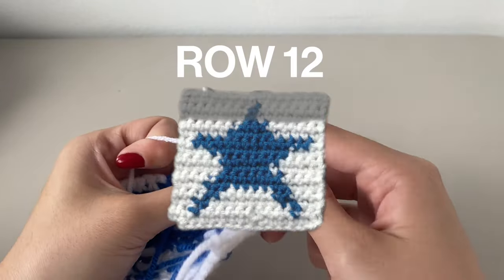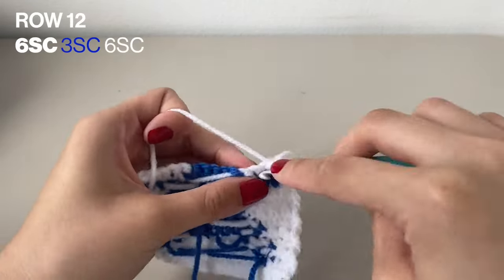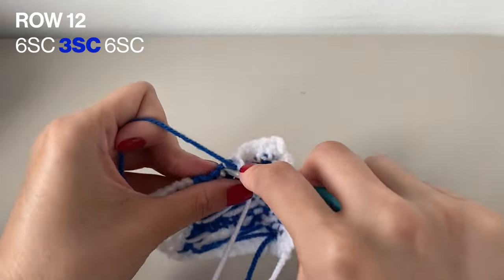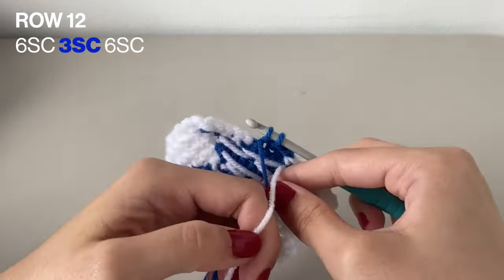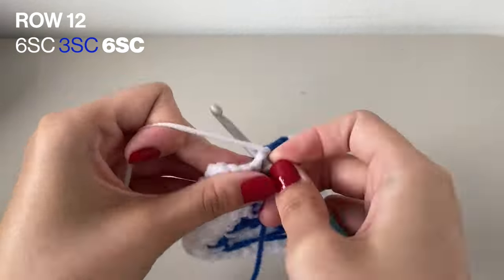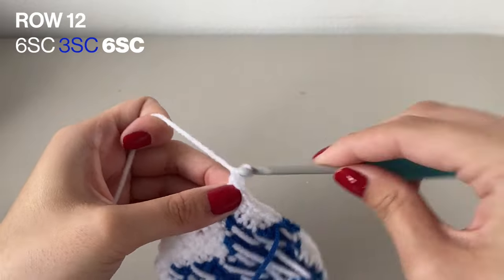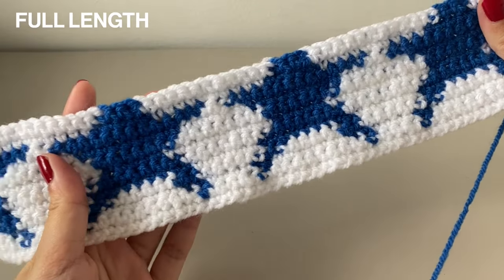Now here we are on row 12. For row 12, we're going to want to do 6 single crochets in the white, then 3 single crochets in the blue, and finally 6 more single crochets in the white again. To finish this row, do 1 chain to turn our work. Here's it all done for this row.